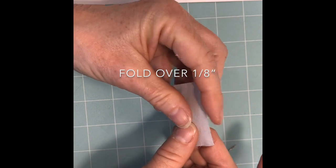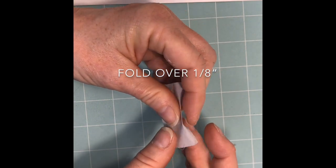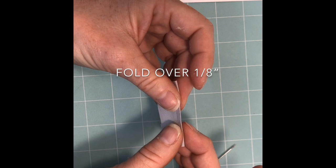Next, fold that edge over about an eighth of an inch and press all the way along the side.